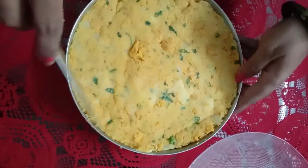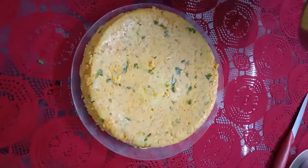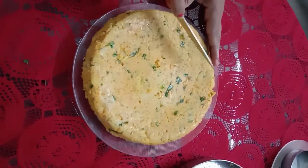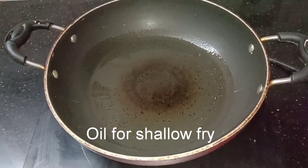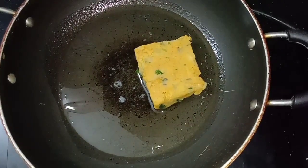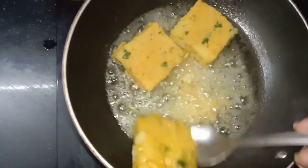We will cut it in the fridge. Now we will cut it in the oven, cut it in the square. We will cut a little bit into the oven. We will try to fry it first. Now we have finished the two sides.